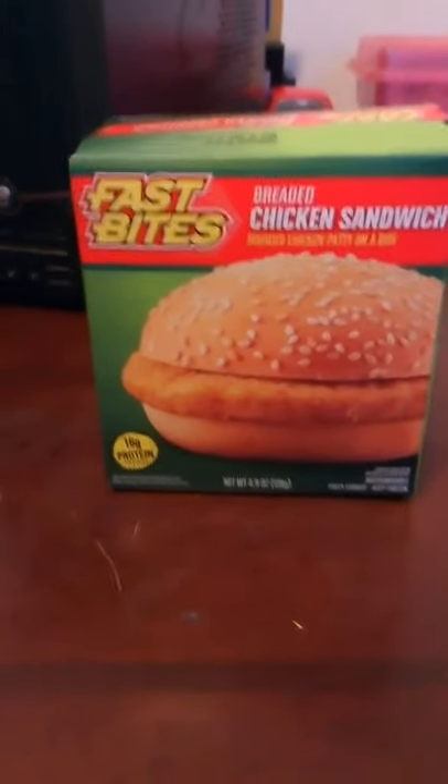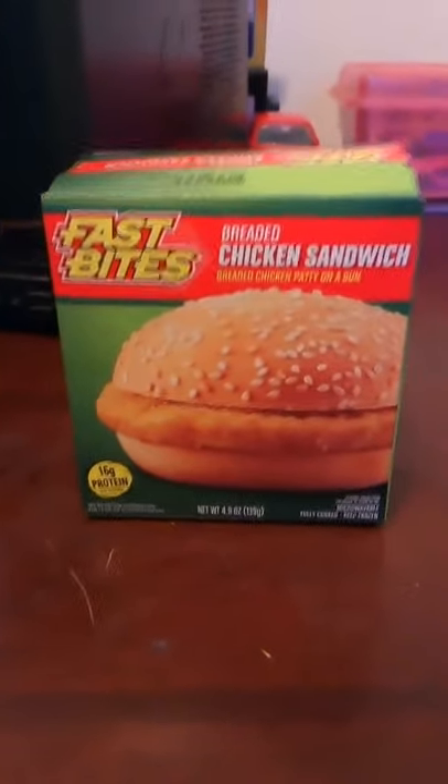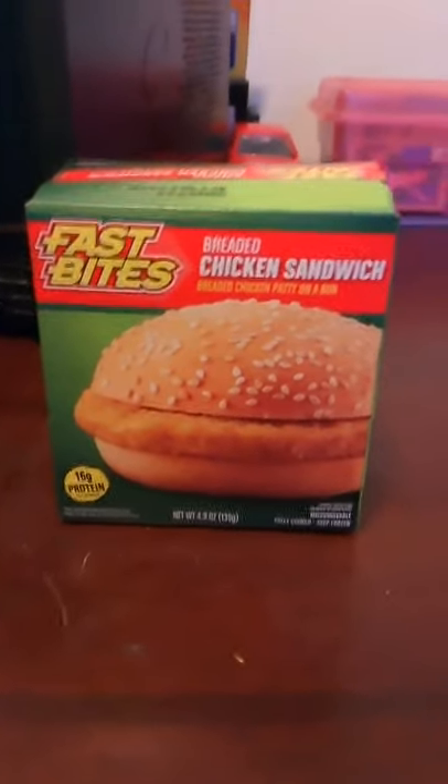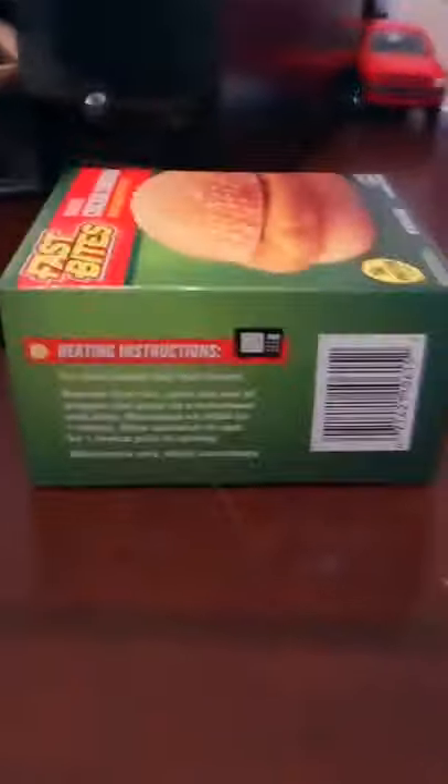Okay everyone, today I'm going to be trying the Fast Bites Bread Chicken Sandwich. The other video that you guys — that's up right now — is the cheeseburger one.